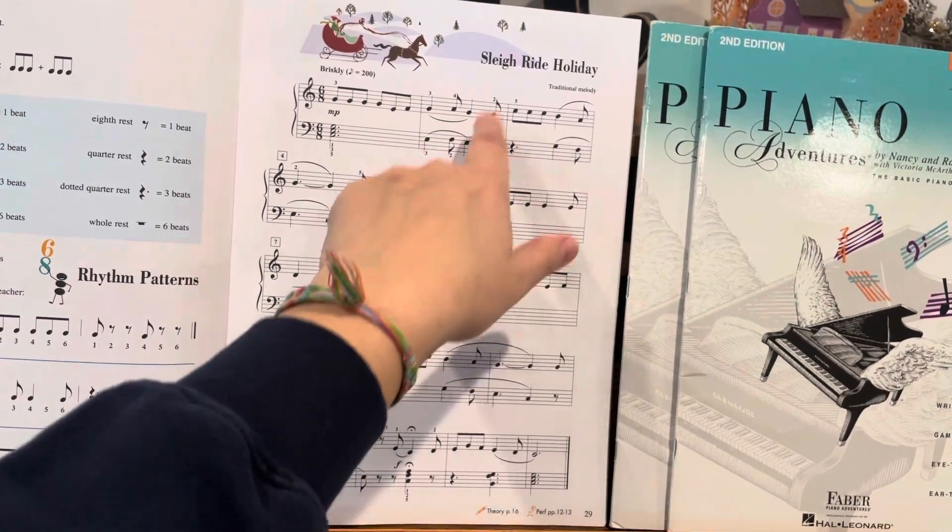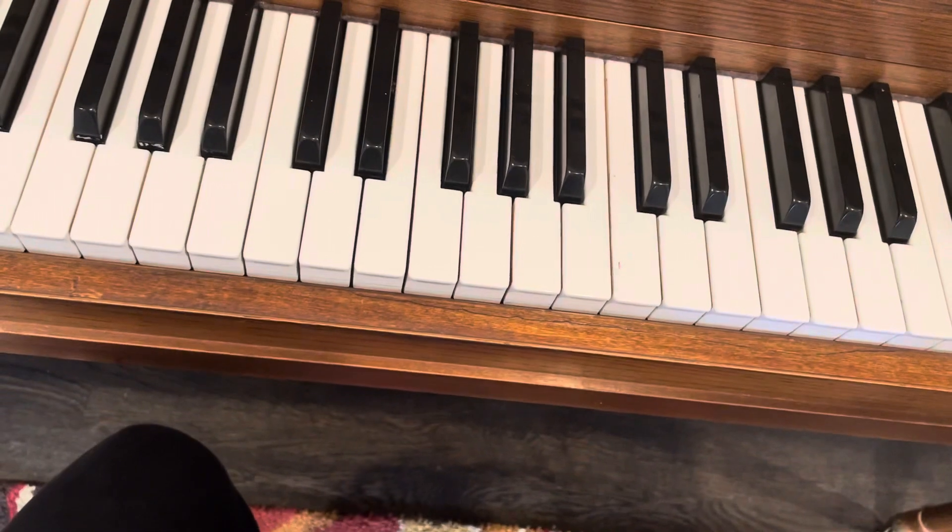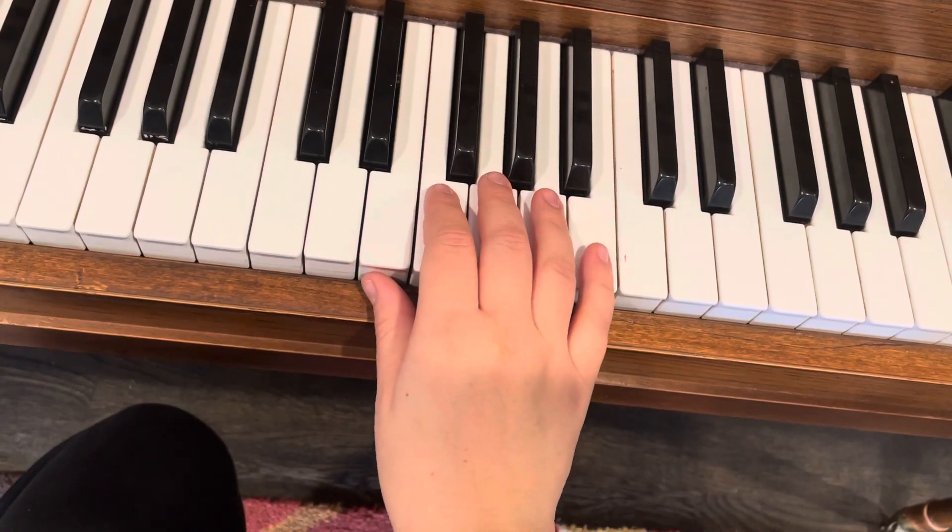Slow, quick, slow, quick, quick, quick, quick, slow. So just make sure you keep them nice and crisp, with a clear difference between those.